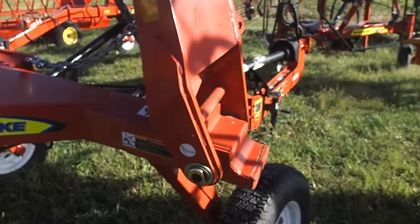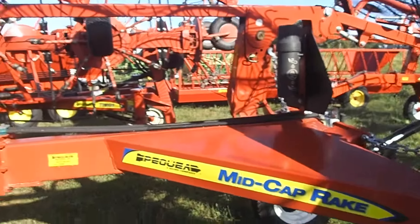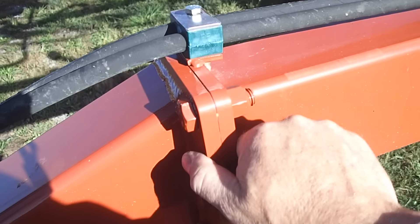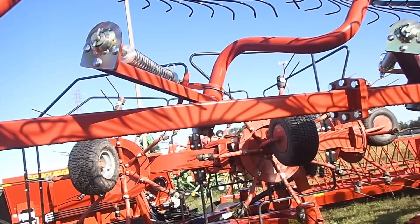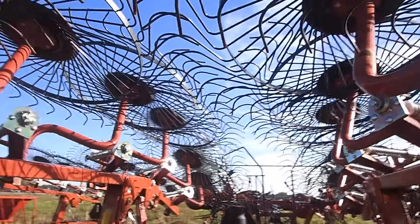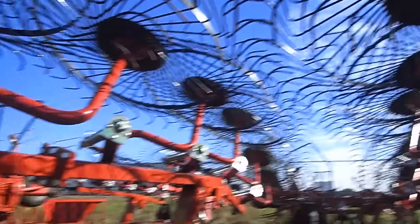Down here there's none of those springs. I've broke a couple of the springs on the H&S. The tires are the same, but hey, what are you going to do. Put together very, very tight, very durable. I actually like the way this particular rake is put together. This is a 12-wheel rake, and it just looks like it's really put together the way it should be. Each one of these wheels is independently sprung.